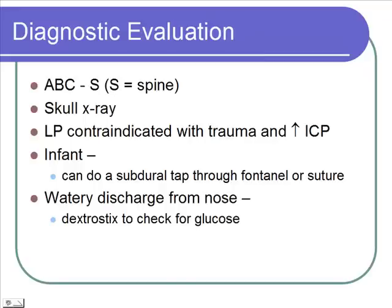We're going to be doing x-rays of the skull. We're not going to do an LP. When you do an LP, you're taking CSF fluid off from around the spinal cord, lowering the pressure there. If you have high pressure inside the brain, you've just allowed herniation to happen — the brain pushing down through the tentorium at the base of the skull — and that usually leads to death. With an infant, we can do a subdural tap through either the fontanelle or the suture line into that subdural space and draw out fluid, taking off pressure from above, not below like with an LP.